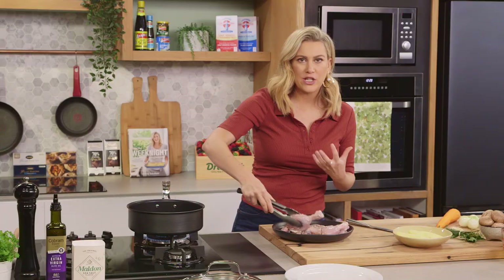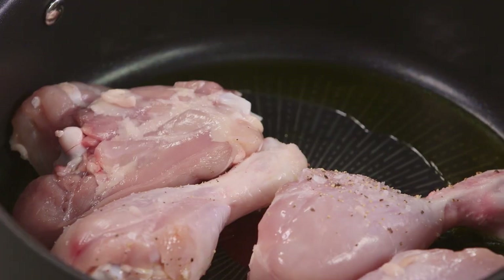We're not cooking the chicken at this stage — we're just getting some colour, so we want it to be golden brown.